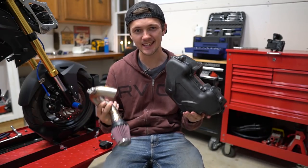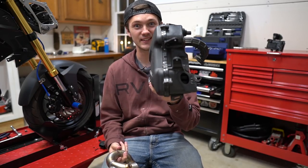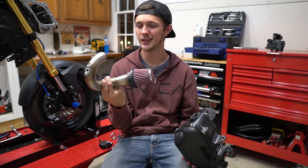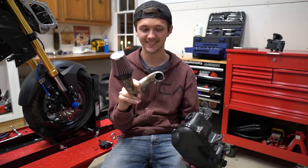So now you can kind of see the difference. This is obviously the stock unit and this thing is huge — like as big as my face. And now we're just replacing it with this. So beautiful, performance, lightweight.